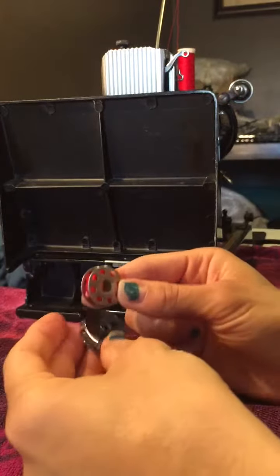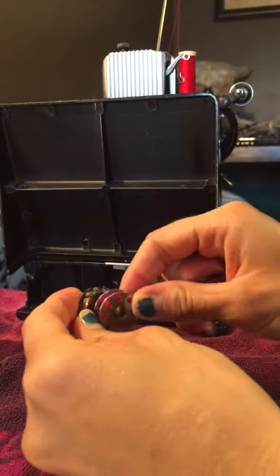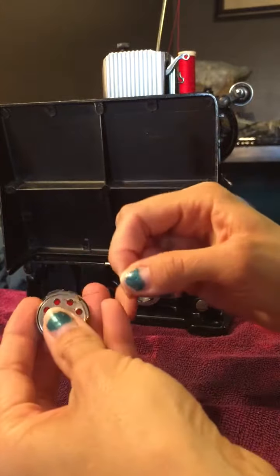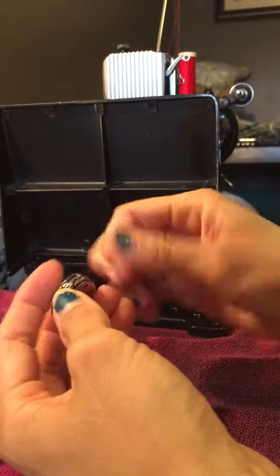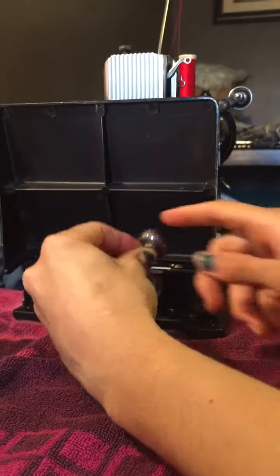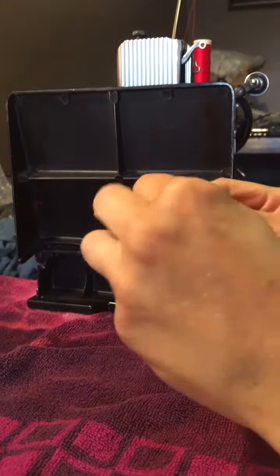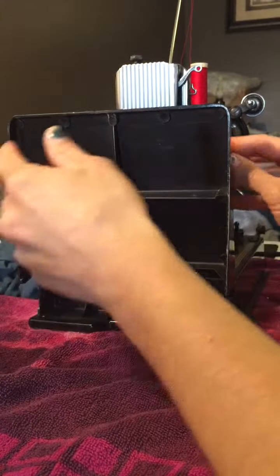This is the bobbin case and we're going to place the bobbin into it going this way, then slide it into this little hook and pull it back this way. We're going to hold on to it — that hook generally keeps it from falling out. Go ahead and put it on here and then we're attached.